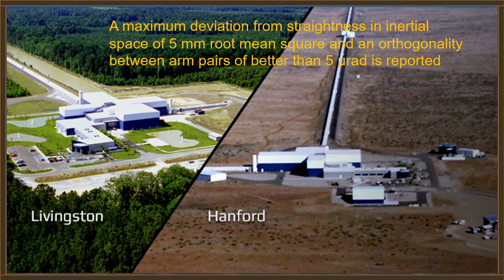There are actually two of these machines. One is located near Livingston, Louisiana, and the other is in Hanford, Washington. These are enormous interferometers — the arms are about 4 kilometers in length. They have a maximum deviation from straightness in inertial space of about 5 millimeters RMS.